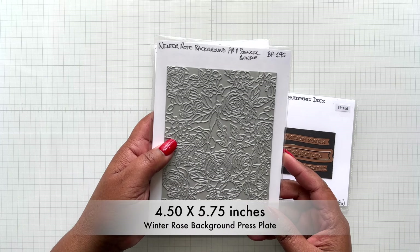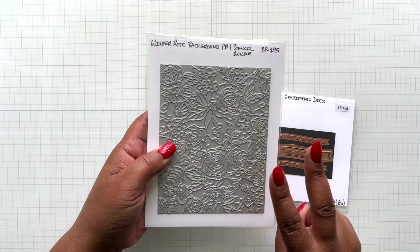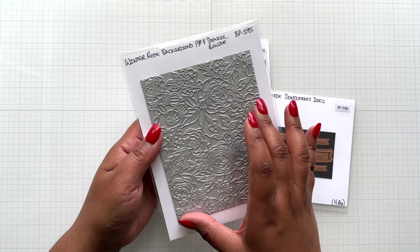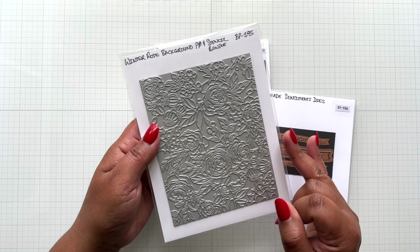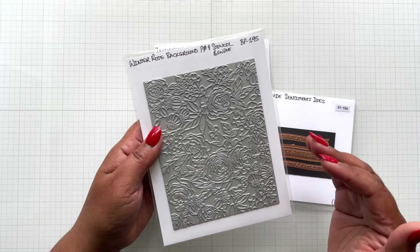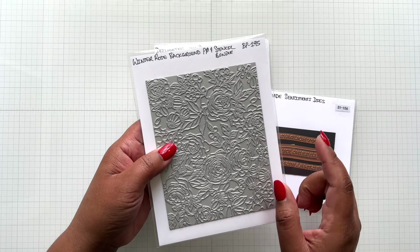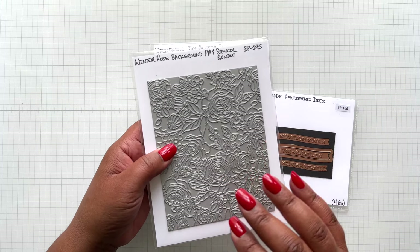And lastly, this is the Winter Rose Background Press Plate and Stencil Bundle - but you don't have to get the stencil, so there are two options available. The stencil is not sold separately - you can get the Better Press Plate and Stencil Bundle, or just the Better Press Plate alone. If you get the Better Press Plate alone you can glimmer it or press it and then color it with alcohol markers, watercolor, or colored pencils. With the stencil option you get to bring ink in, making for faster crafting. Keep in mind if you purchase the background only, you can't get the stencil later on.